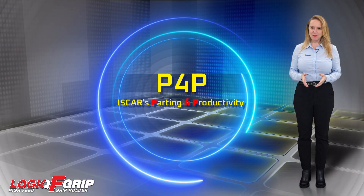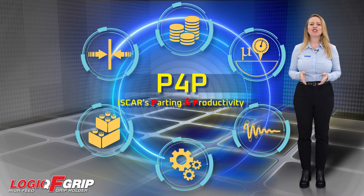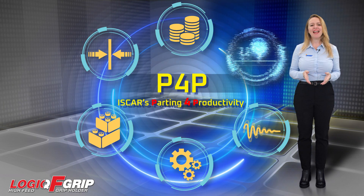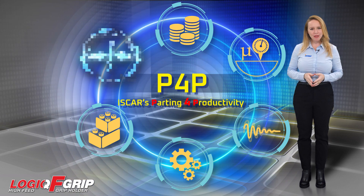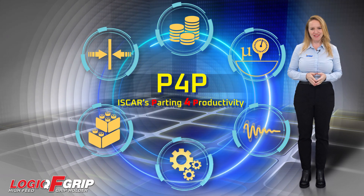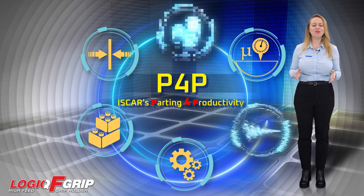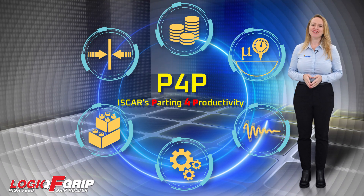With its exceptional stability, tool life improvement, and material savings, machinists can confidently take on new projects and expand their capabilities. In conclusion, the D42 Logic F-Grip Adapters and Blocks are a game-changer in the world of parting applications. Don't miss out on this opportunity to optimize your machining processes and unlock new possibilities. Experience the Logic F-Grip Advantage today.